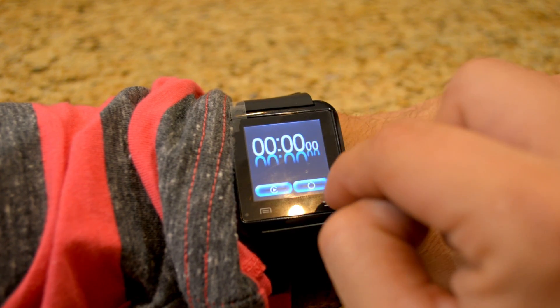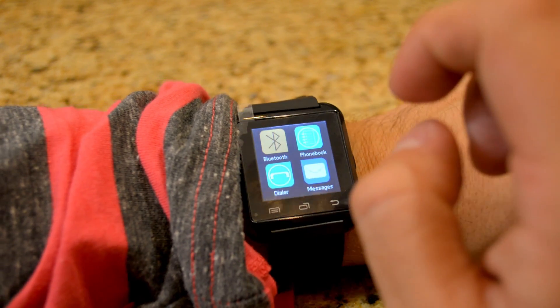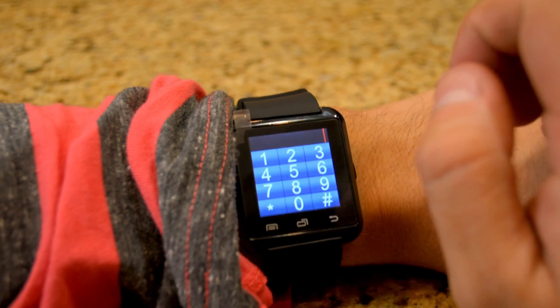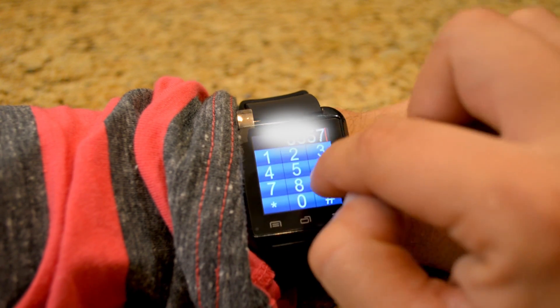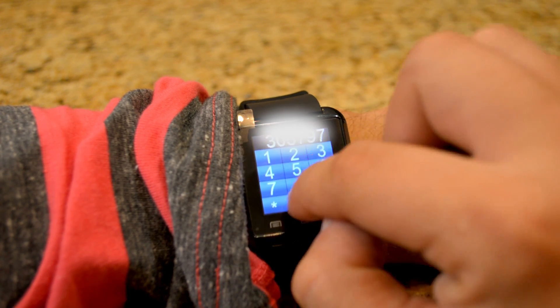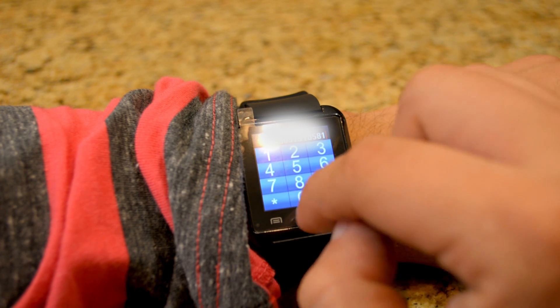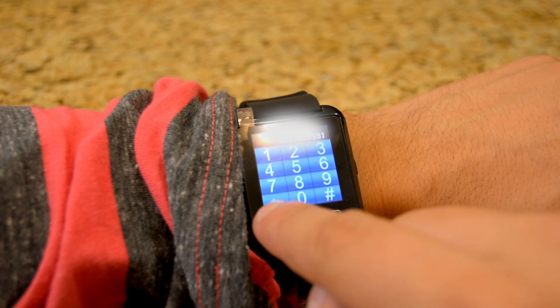There's also a stopwatch so I can go really fast — because I like going fast. As far as this watch goes, the dialer is one of the coolest things, because you can just dial the phone call right on the watch and go ahead and make the call by pressing this button.